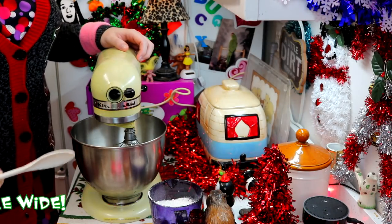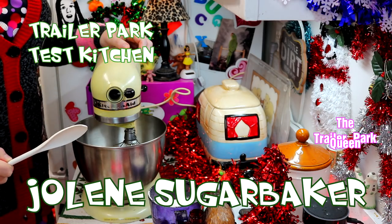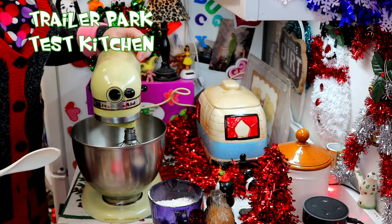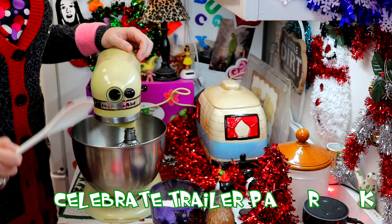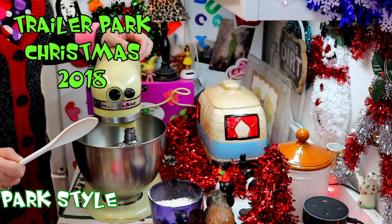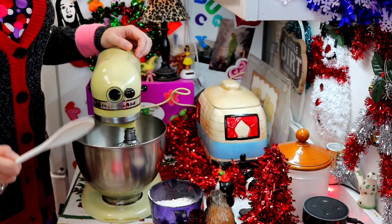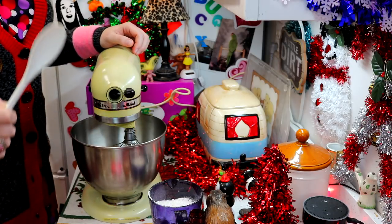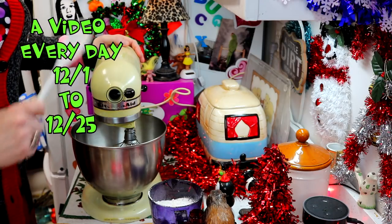Well hi there Trailer Park fans, it's Jolene Sugarbaker, the Trailer Park Queen, and welcome to the Trailer Park Test Kitchen. Today I thought I'd share with you an easy cookie recipe, because I know a lot of y'all are going to cookie parties and just need a great cookie for the holiday. These are called Pecan Melt-A-Ways, and they are just super simple to make.